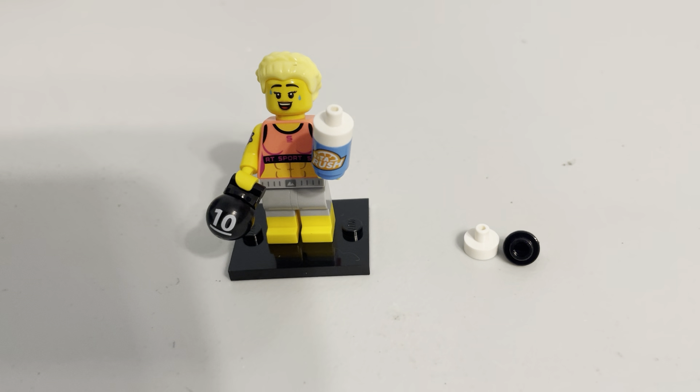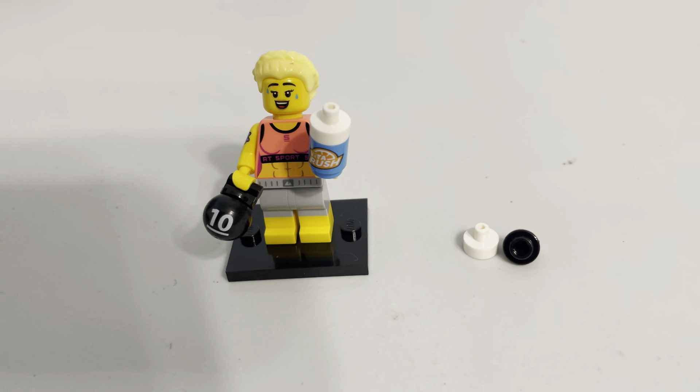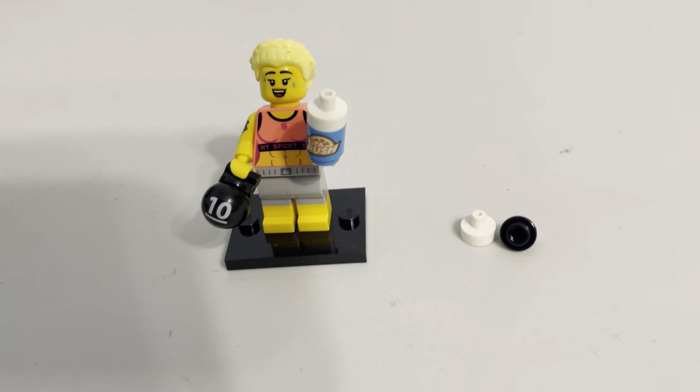71045 is the set number. The name — oh gosh, what's the exact name? I believe it is the Fitness Instructor.